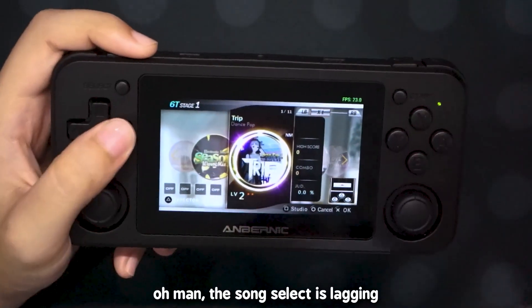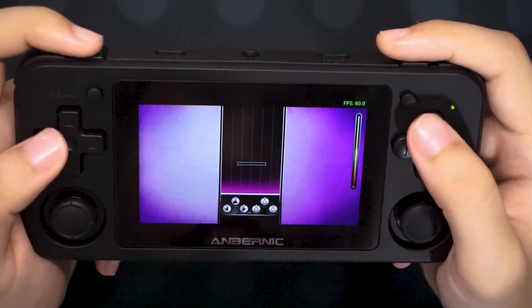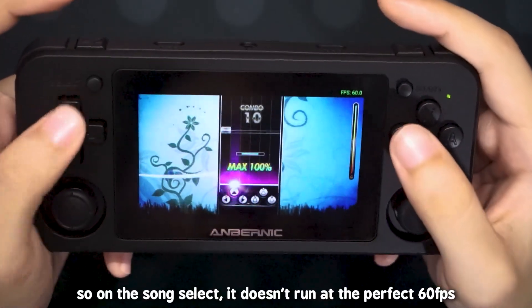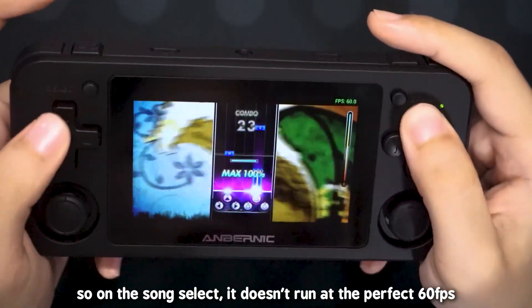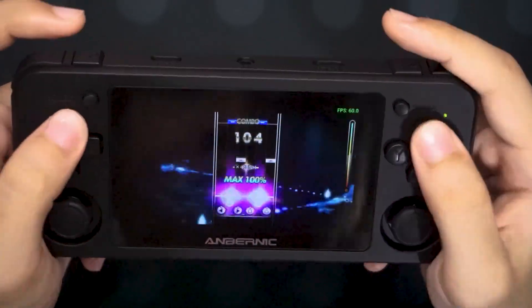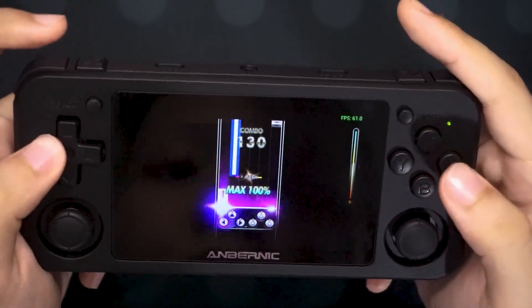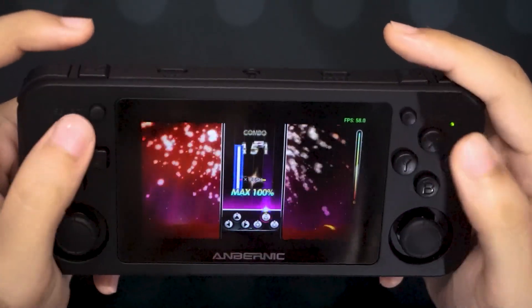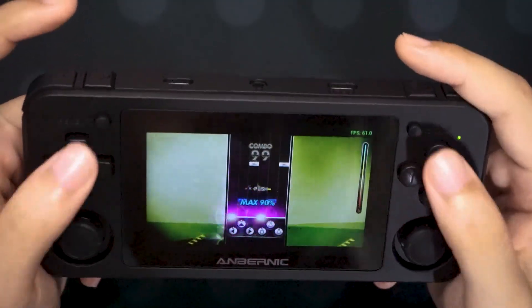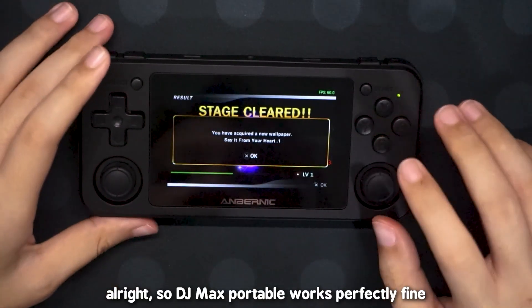Let's try DJ Max Portable. The song select is lagging, and the game actually looks really small on the screen. Luckily the notes are really big so you can kind of see what's happening. On the song select it doesn't run at a perfect 60, but in the game itself it runs at 60. That was a lot of fun — DJ Max Portable works perfectly fine.